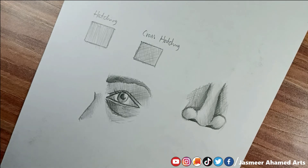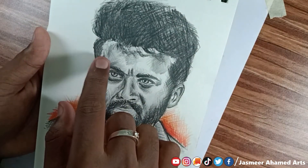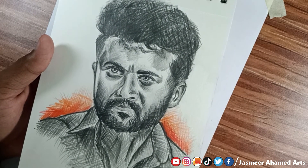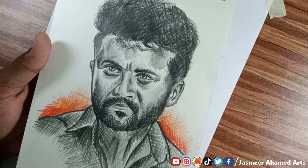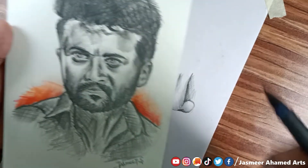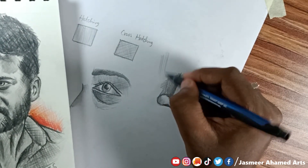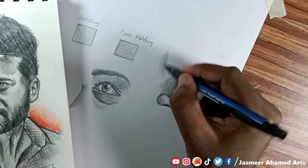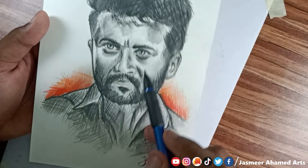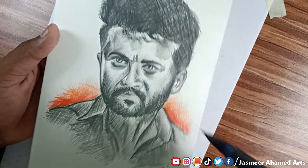Now we use the crosshatching method in a sketchbook. We use white paper — as you can see, the black marks show up clearly on white paper. The white paper is used for the face area. You can use an artline pencil or graphite pencil, and color pencils can be used for the background as well.